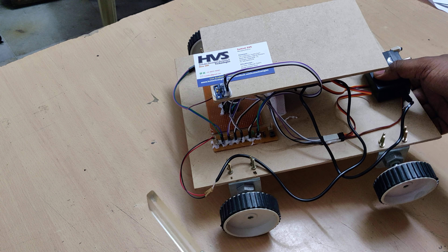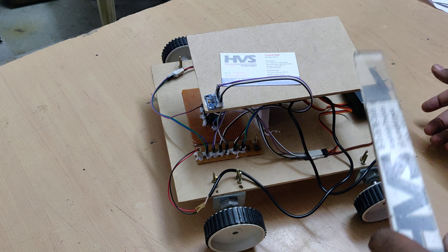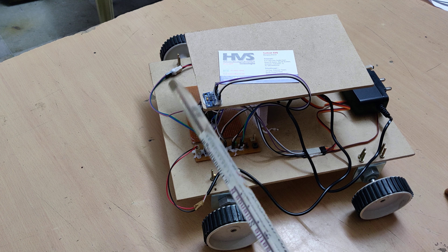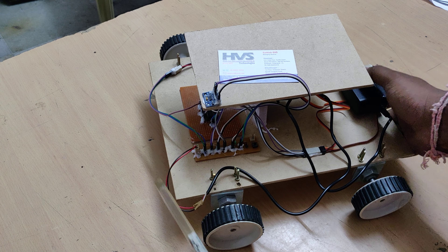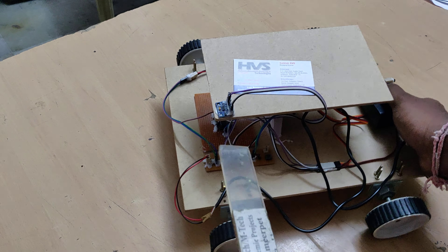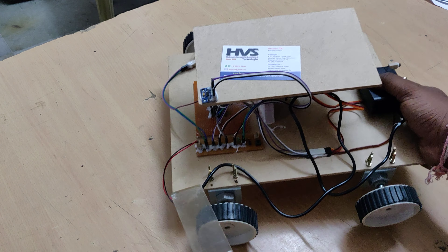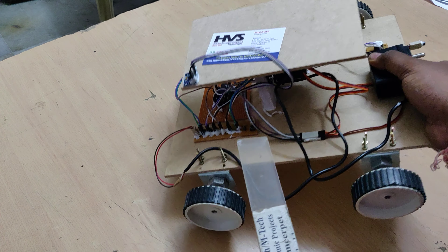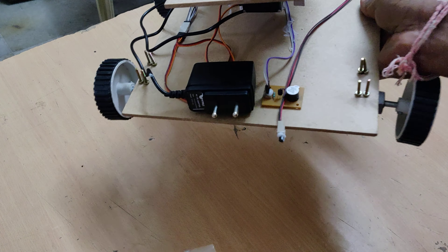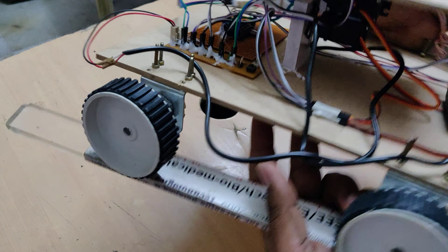Backward inclinations are also detected by the ADXL345 MEMS sensor, which is attached to our ATmega328P microcontroller. It will detect inclinations with respect to earth. Whenever bending is detected, the respective servo motors will be automatically controlled. We are using two servo motors for controlling movement in the X and Y directions.